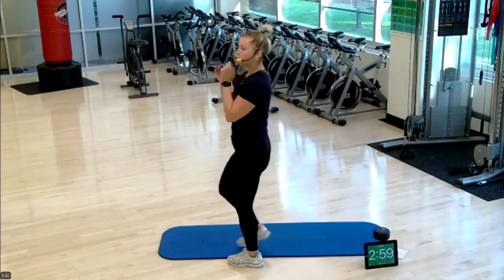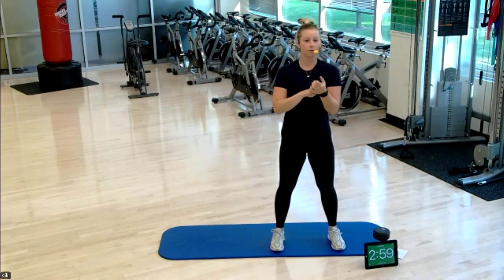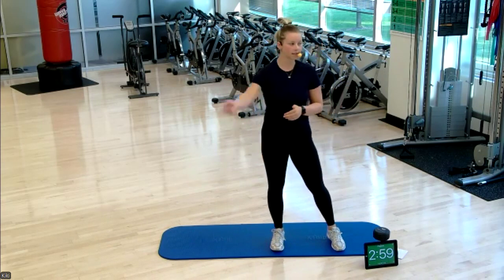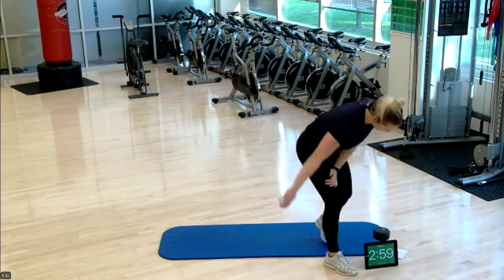Welcome everyone to Morning Move. We are going to do four sets of work today — three minutes of warm up on each side of those four exercises, repeating that twice. That's going to be our morning move, so let's get moving.